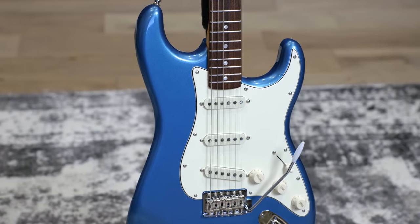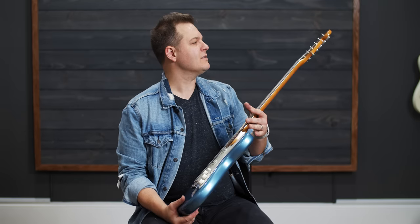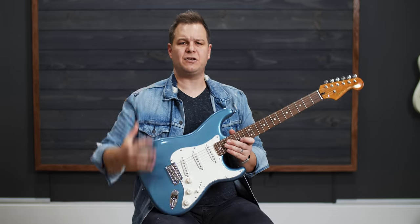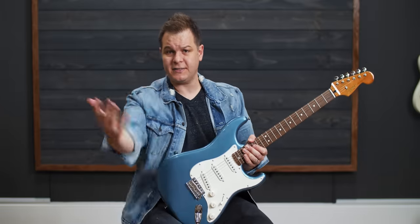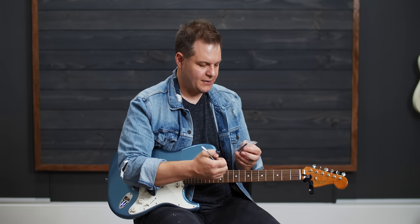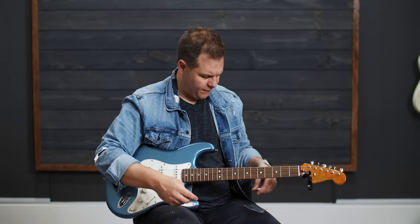The fretboard is not rosewood anymore — they call it Laurel. This appears to be maple or a different material; it looks like roasted maple but I think it's just tinted. I like that the maple headstock is not bleached white looking — I enjoy this aged, tinted looking wood. I'm going to tune this up and play it a little bit and give you some impressions about playability right out of the box. I found some case candy: Allen wrenches for adjusting the truss rod and saddles.